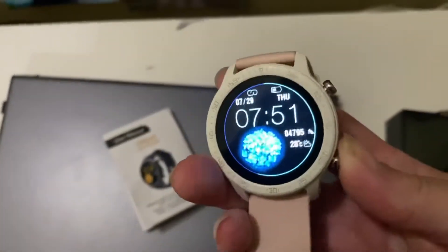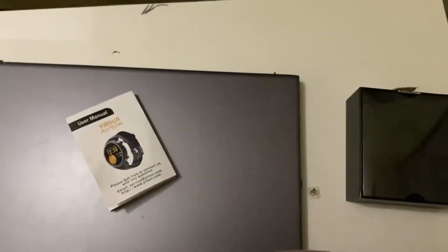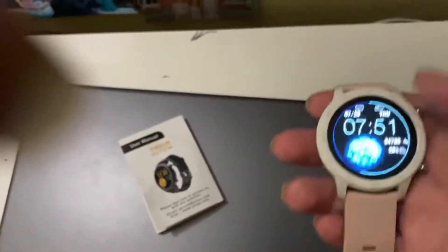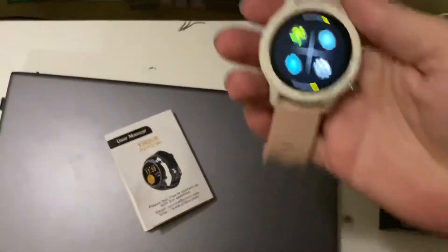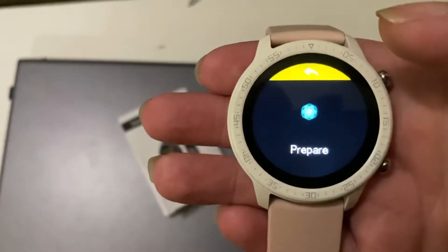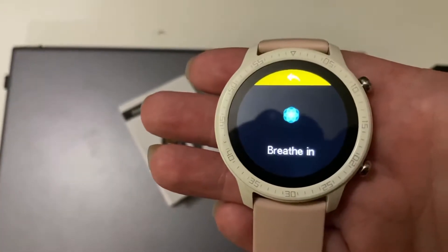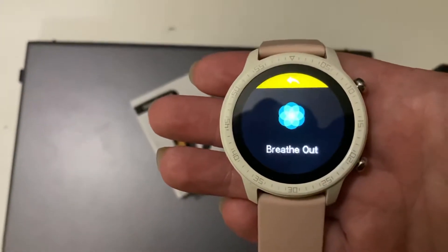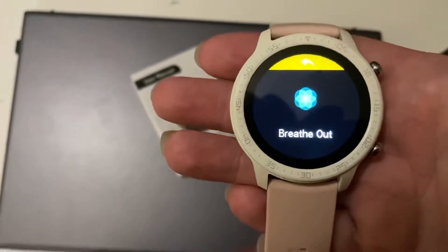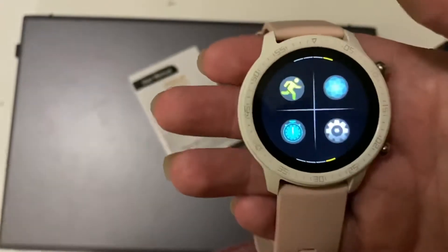The bottom button also brings up the exercise menu if you want to bring it up quickly. Then there is the meditation feature — it goes through a breathing exercise with you: breathe in, hold, breathe out, hold. It just repeats that over and over again.